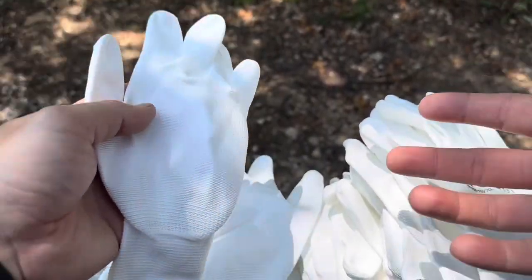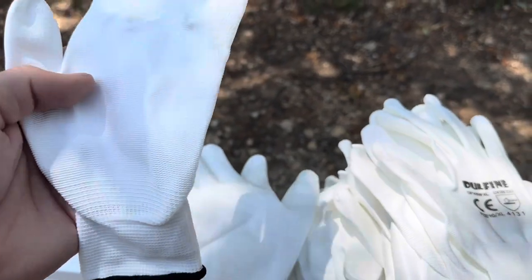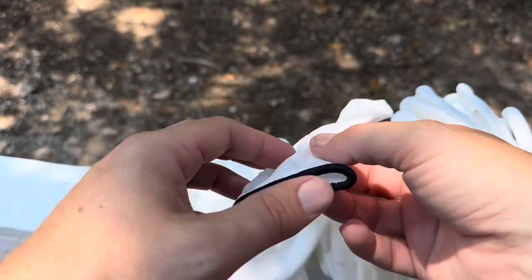I'm not going to be using these to change oil or anything like that. I'll be using them for a specific function of my job where using the white gloves kind of presents a cleaner look.